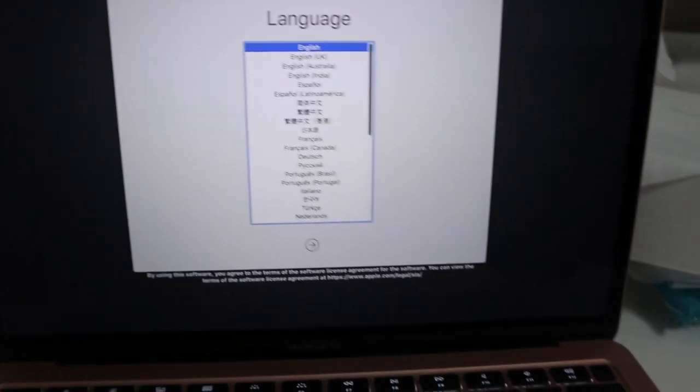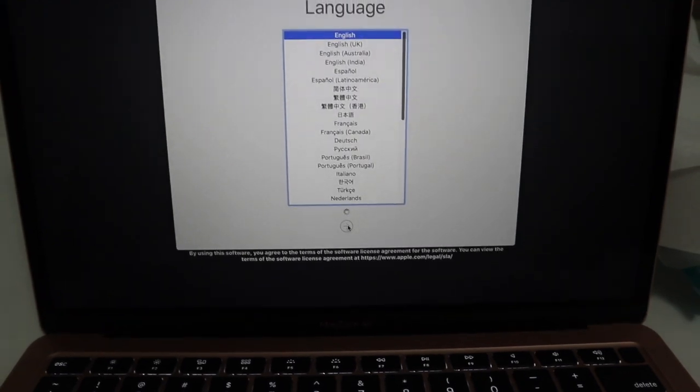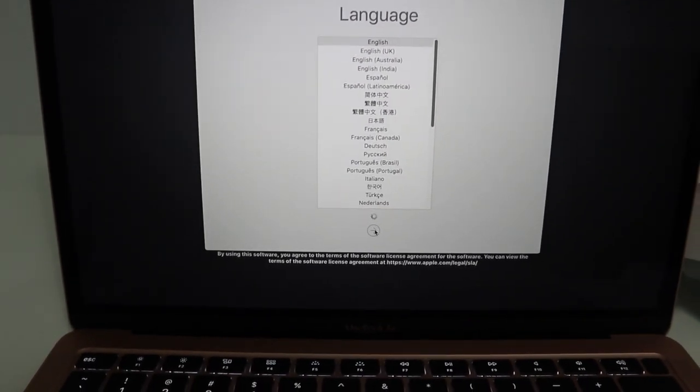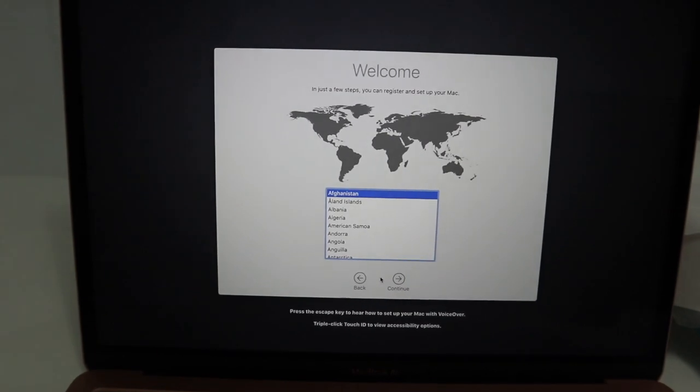Once you open the laptop it starts up. Now I'm going to show you — I'm just setting it up. I'm setting up the laptop now, and I'll be back with you guys. I'm going to do a review soon about my laptop.